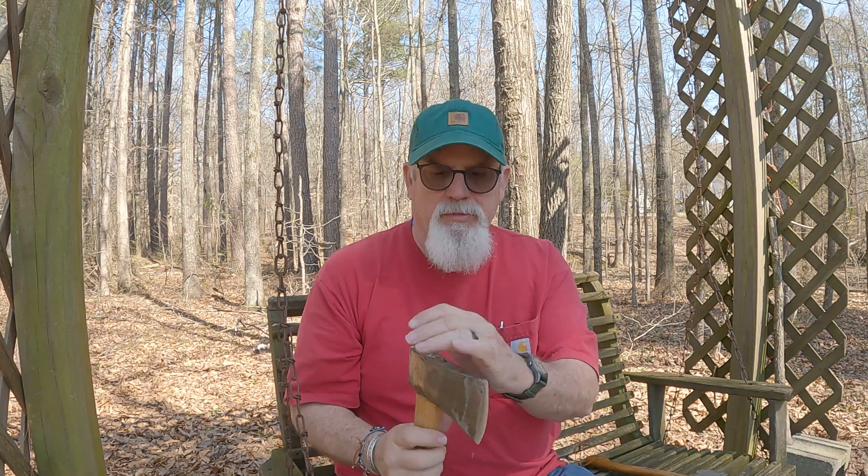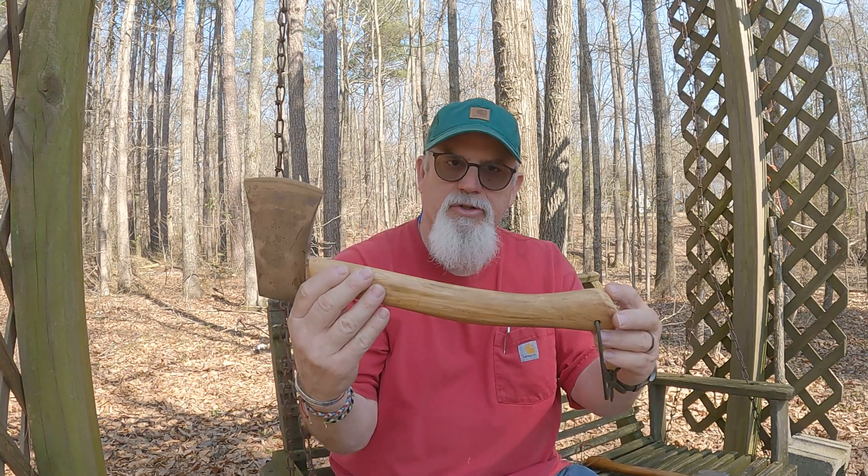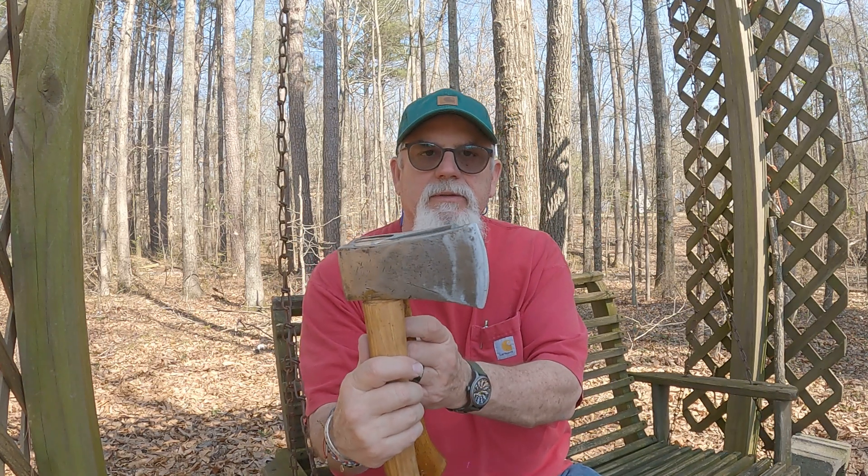Hey guys and gals, this is George Adventure here, outside back here in the woods behind my house. You can see I've got some woods behind the house — I have a lot of deer and stuff back here. I enjoy being back here; this is where I do a lot of carving.